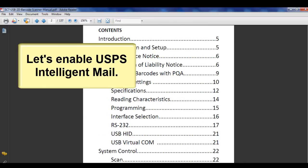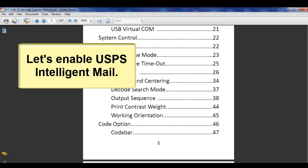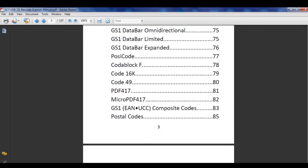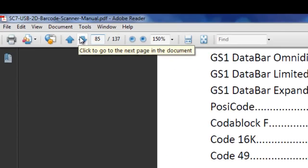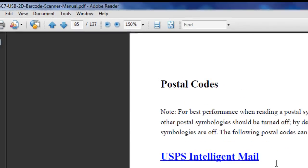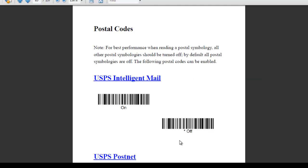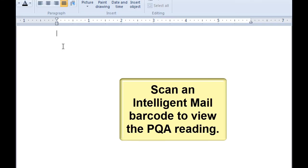Let's enable USPS Intelligent Mail. Intelligent Mail is on page 85. Scan the Enable PQA barcode. Then scan an Intelligent Mail barcode to view a PQA reading.